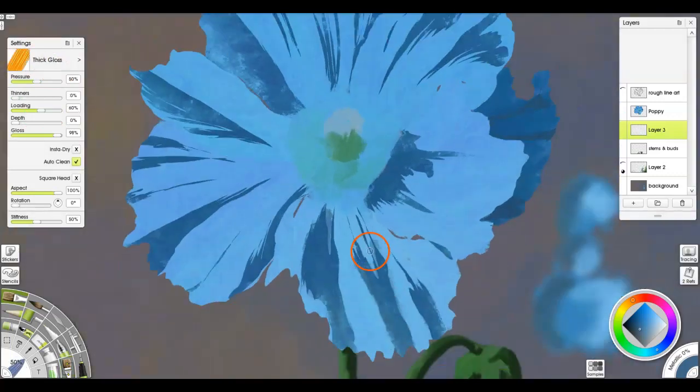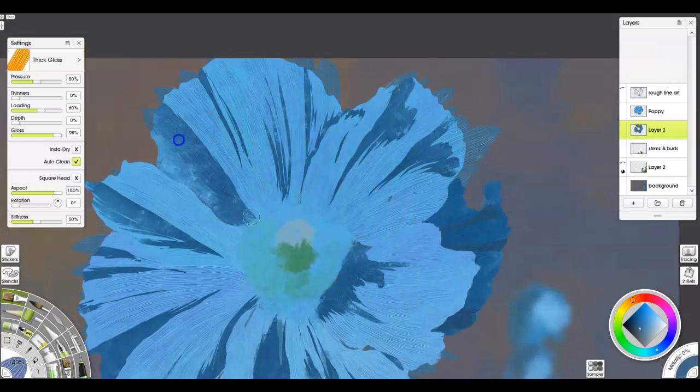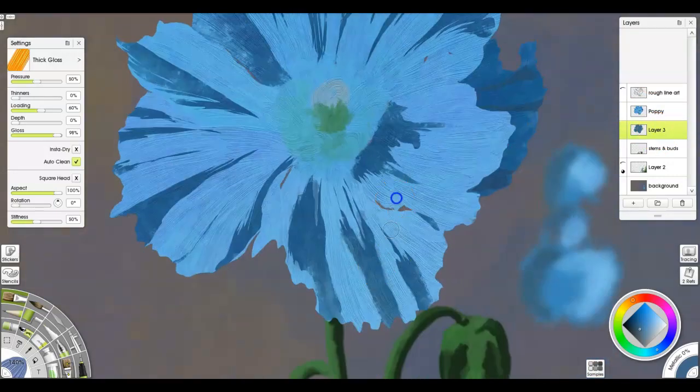Here you can see the way it kind of looks and lays out. Now what I'm doing next is taking the oil brush — the thick gloss — and painting a layer underneath it to start adding in some of those striations from brush strokes. The interesting thing about a Himalayan poppy is that their petals themselves are very wrinkled and stripy feeling, so this technique works perfectly for this one. And then from there, just trying to lay it out some more and get that thick paint look and feel.